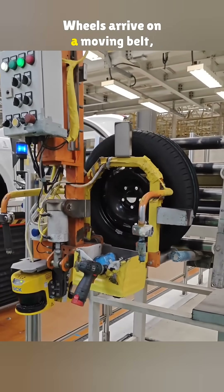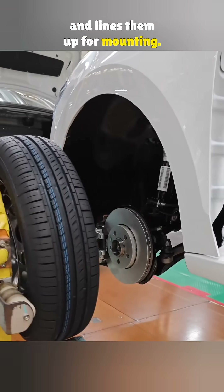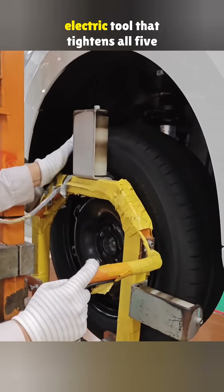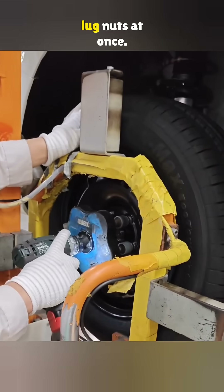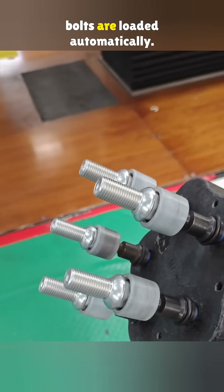Wheels arrive on a moving belt, then a robotic arm grabs them and lines them up for mounting. A worker steps in with an electric tool that tightens all five lug nuts at once. This saves time, and even the bolts are loaded automatically.